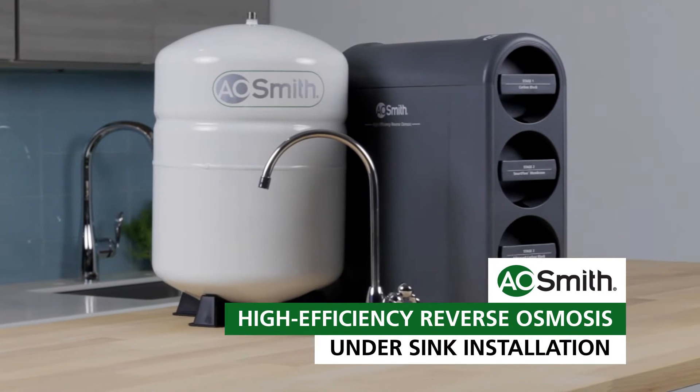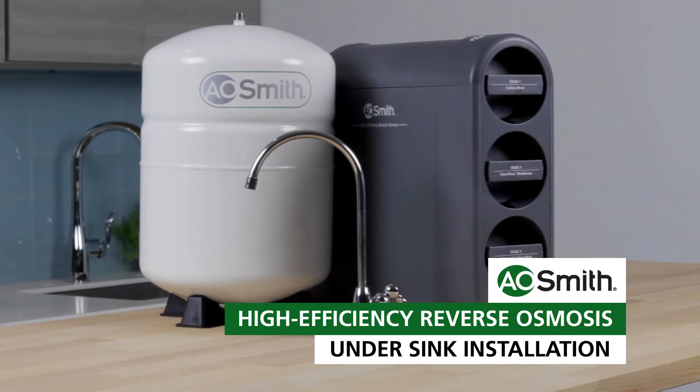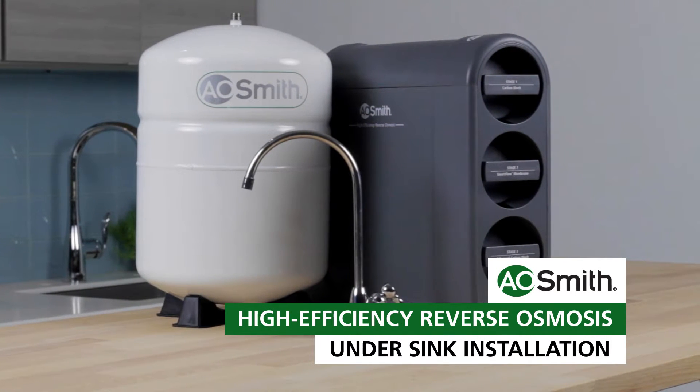You're on your way to enjoying clean filtered water. Use this installation video along with your owner's manual to install your new AO Smith reverse osmosis system. Before you begin, make sure you read the owner's manual in its entirety for all warnings and details on special circumstances.